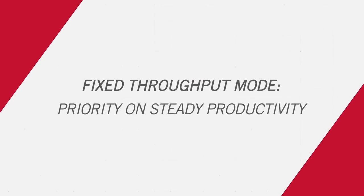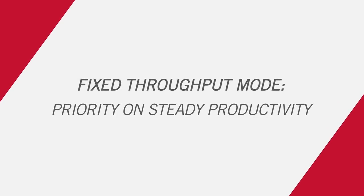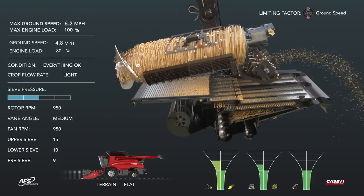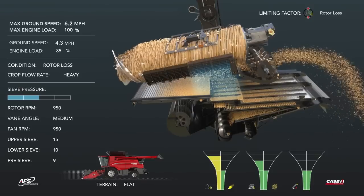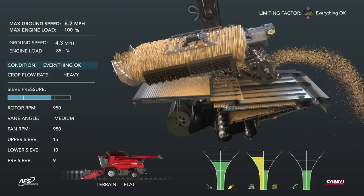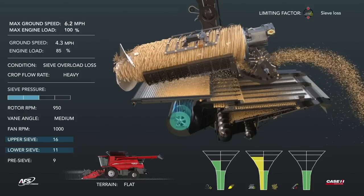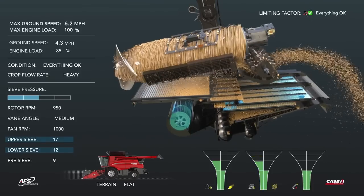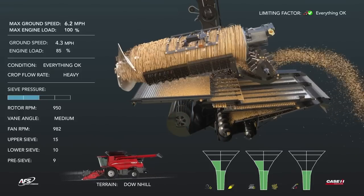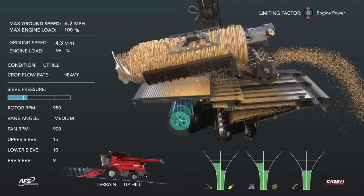In fixed throughput mode, the operator fixes machine throughput and the machine adjusts to save grain and maintain a quality sample, prioritizing a constant level of productivity. Upon reaching the max ground speed set point, rotor losses appear and the cage vane is slowed to resolve them. Sieve overload losses are corrected by increasing fan speed and opening both upper and lower sieves. When harvesting downhill, the machine proactively increases fan speed, and transitioning to uphill, it proactively decreases fan speed.